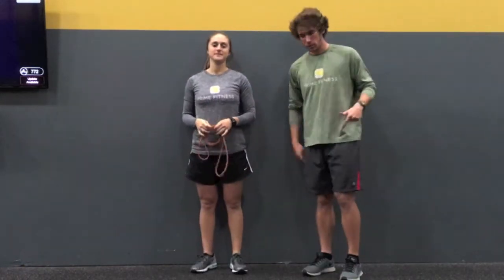This wall sit with a band pull apart is great for some lower body muscular endurance, having to hold that wall sit, while also working that upper back, pulling those shoulder blades back. This could be a great one if you sit at a desk all day. A lot of times sitting on a computer, sitting on a phone, driving — pulls us forward, those shoulders forward, so we want to get those retracted back, squeezing those shoulder blades.